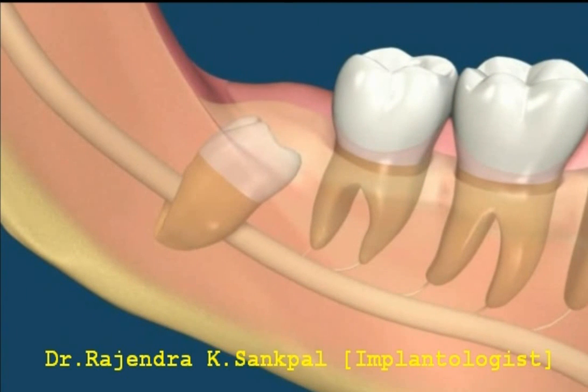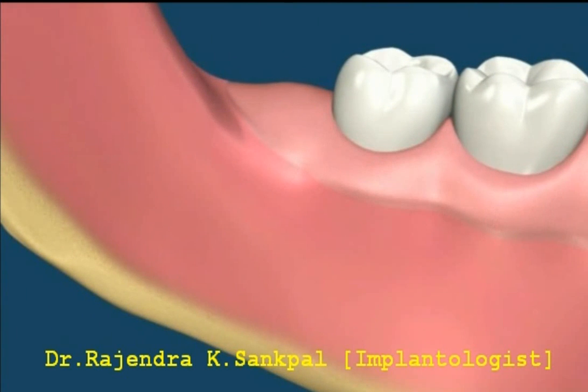Involves incision of the tissues, followed by elevation of the flap with a periosteal elevator.